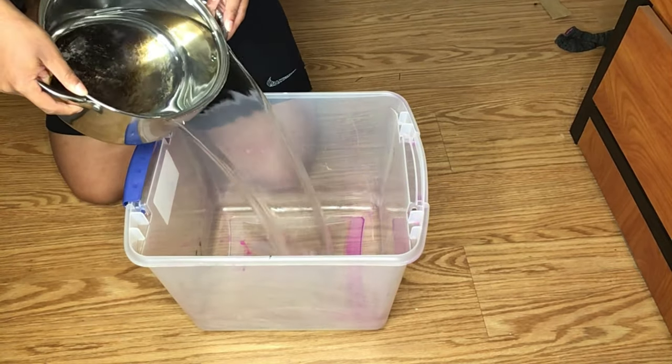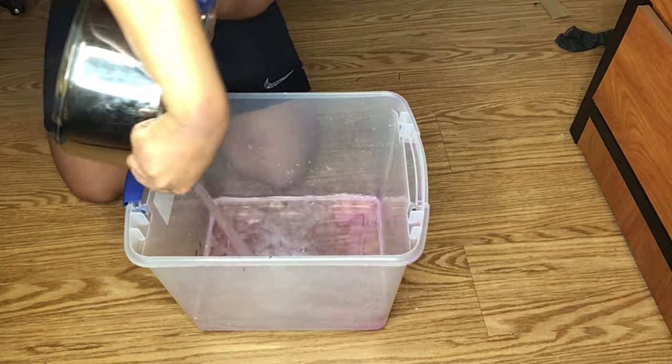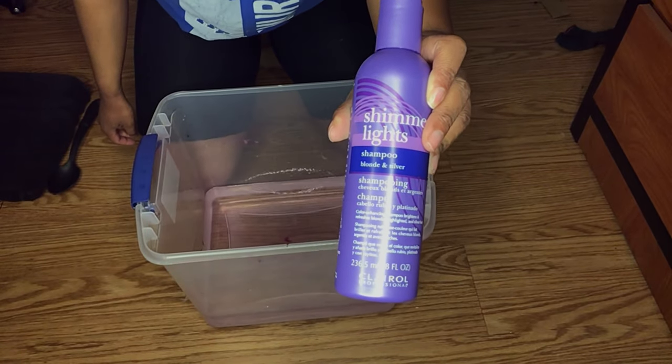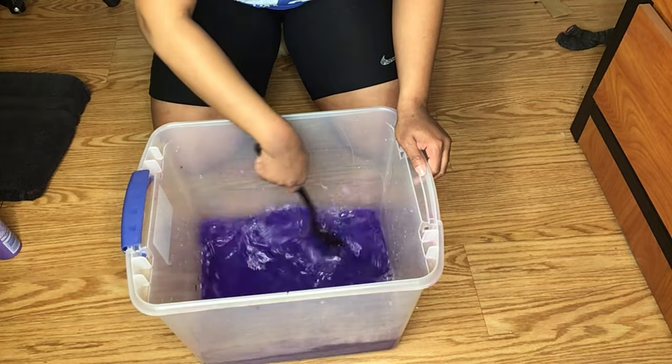I am back with another watch me work video. In this video I will be using Bofox hair to achieve the look that I am going for. The first thing I'm going to do is tone the hair.